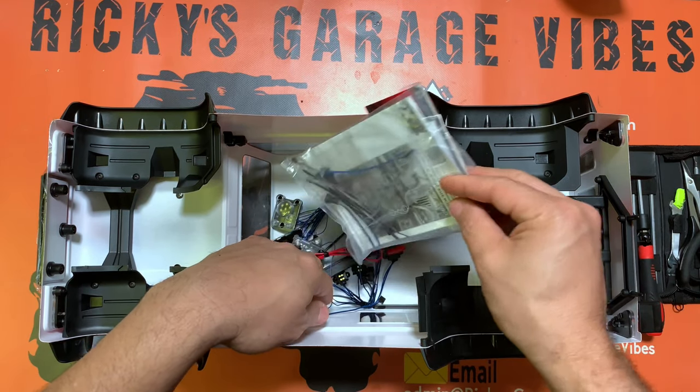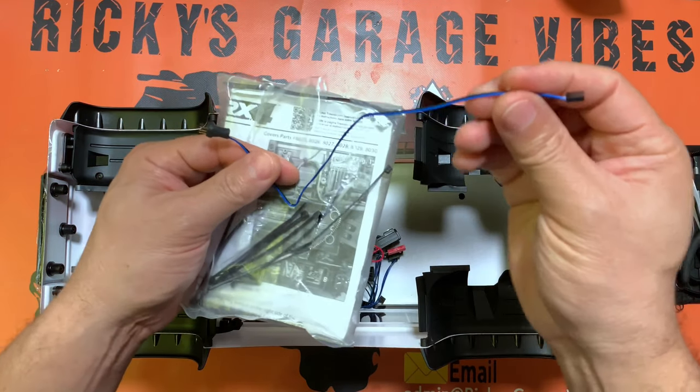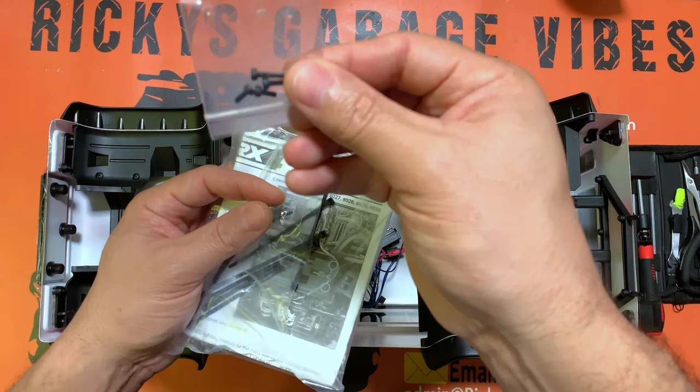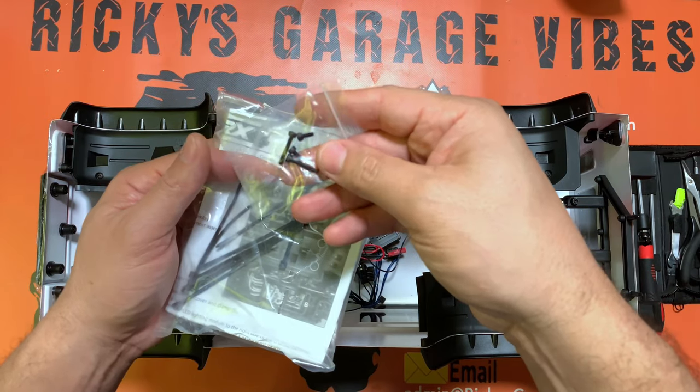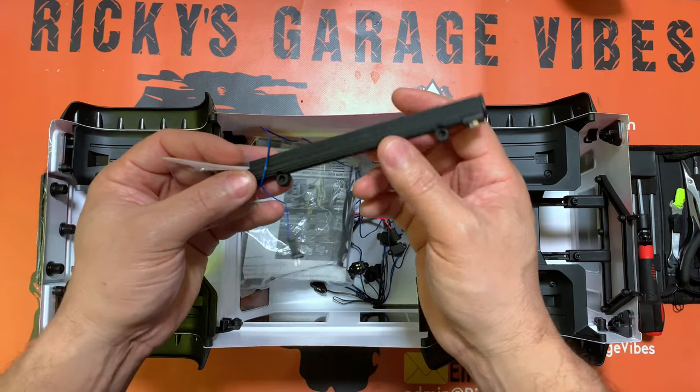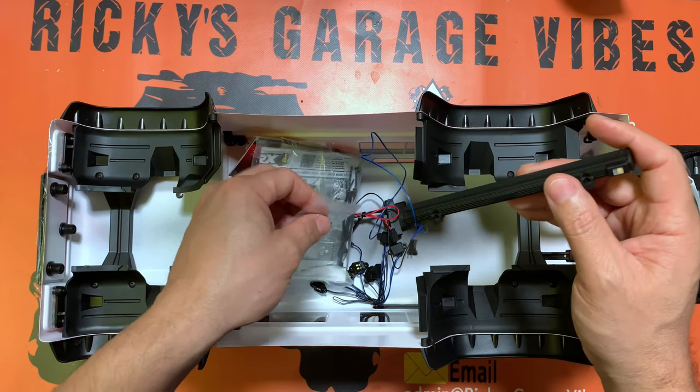We've got a few more pieces here — an extension with some plugs, zip ties, and a few screws. These screws are for the light bar; it's got two holes where we'll put them in. We're going to use these screws on the light bar and hook everything up.